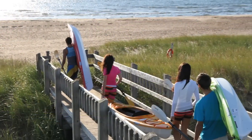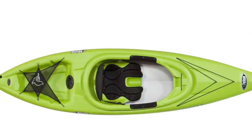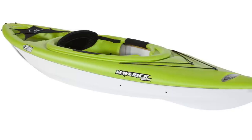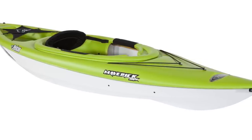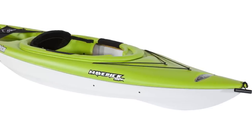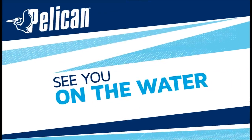And that does it for our look at the Pelican Maverick 100X. Designed with first timers in mind, the Maverick's twin arched hull offers superior stability allowing quick mastery of the kayak. While its unique design puts a premium on stability and tracking, it offers impressive acceleration and speed for its size. Its streamlined body lines and unique design make it as much a treat for the eyes as it is a pleasure to paddle. Thanks for taking the time to learn more about the Maverick 100X. See you on the water!